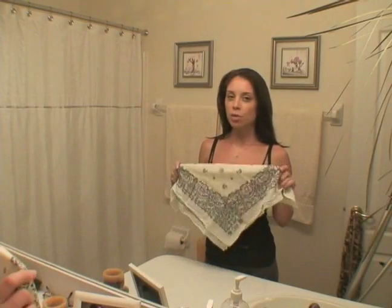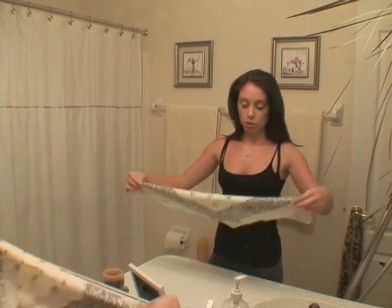Bandana. Although not everyone is secure enough — I should say — to wear a bandana, bandanas are great for themed events, or if that's the style that you prefer.